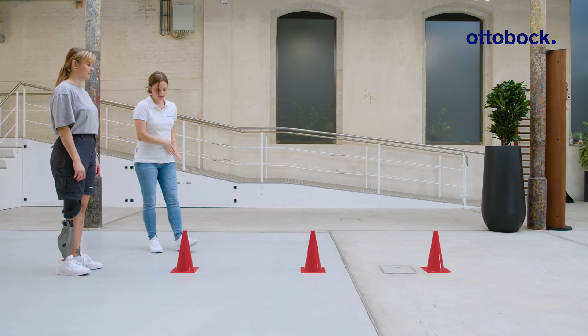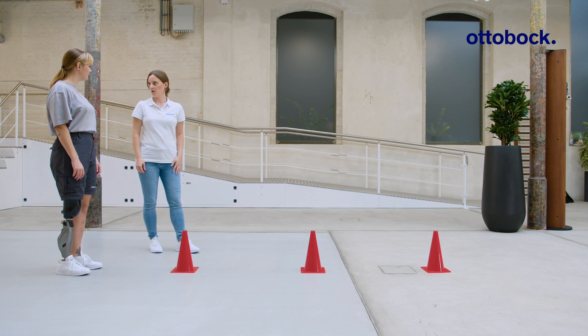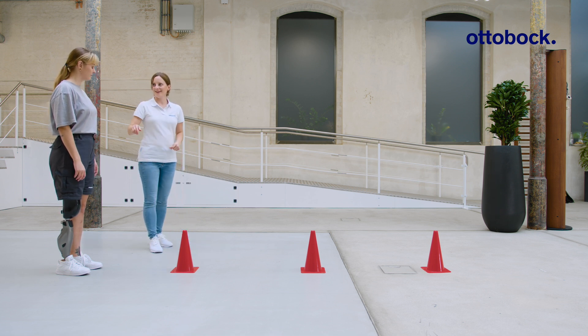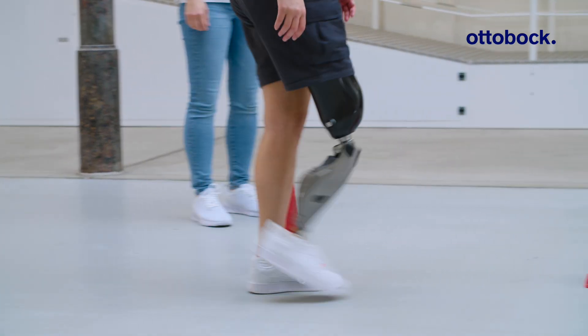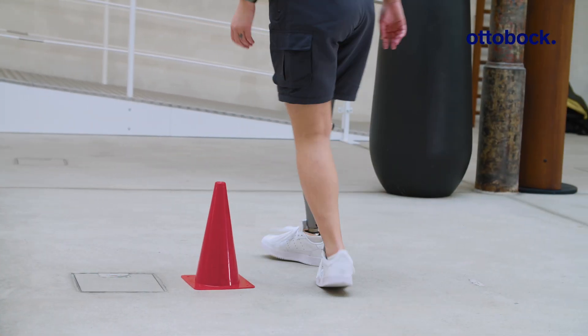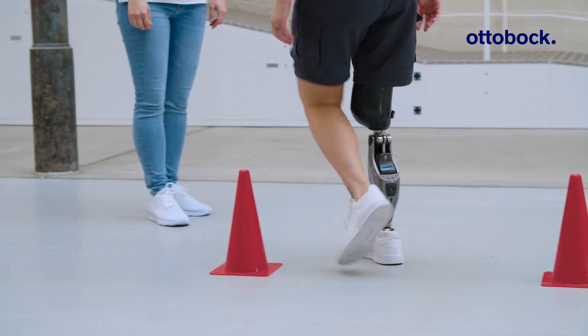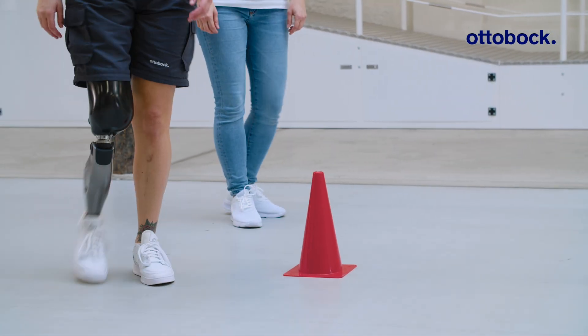The following exercise helps to further improve the walking technique. In everyday life, there are many situations in which walking with small steps is required. This is often difficult for beginners as it requires good balance and confidence. The quality of movement and coordination is more important than the strength exerted.